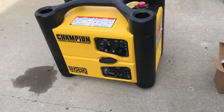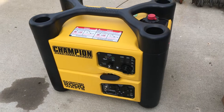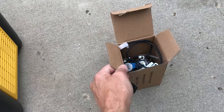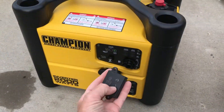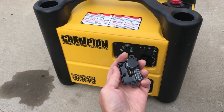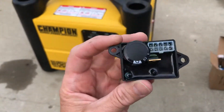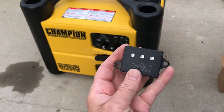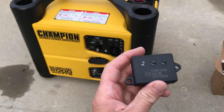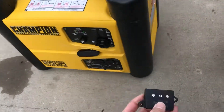So if you have any trouble with one of these generators and it's not the carb, and it's not the spark plug, and it's not the valves or anything else — before you spend your money and buy a carburetor, check the spark control module. That's this piece here. If I would have checked this in the beginning it would have saved me a ton of grief. There's no way you can tell if this thing is bad — this one just wasn't working well when it was warm. I hope this video helps somebody else sort out a problem with this type of generator. Thanks for watching.